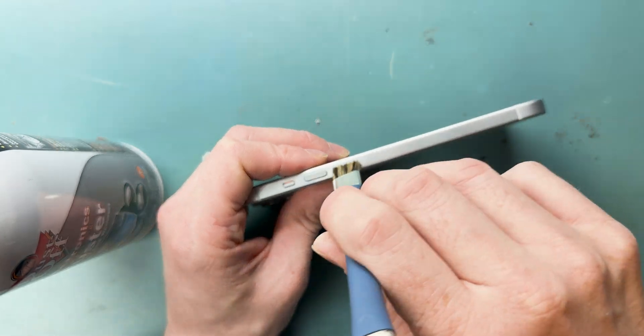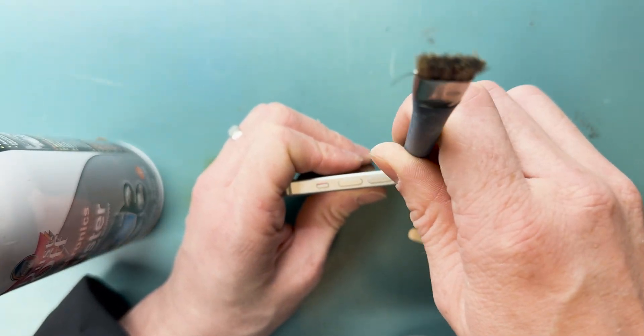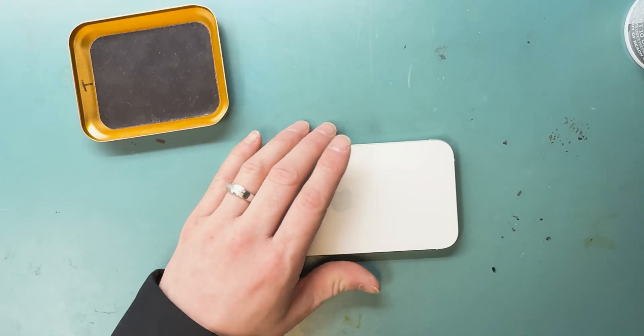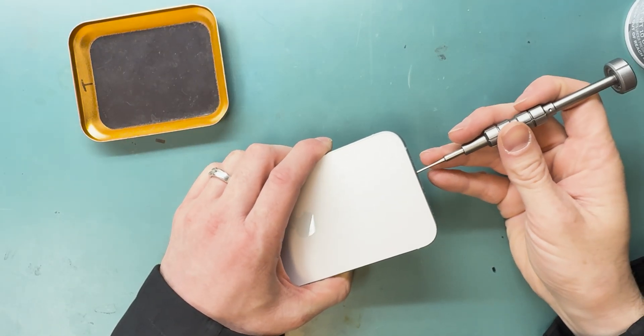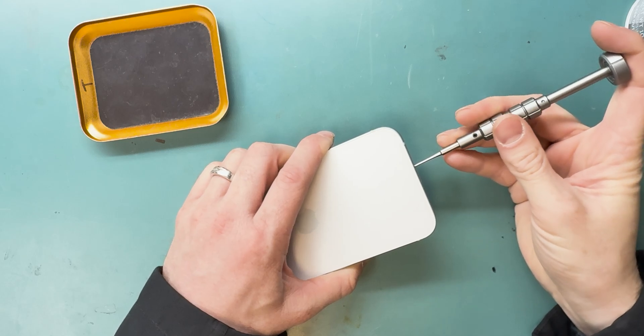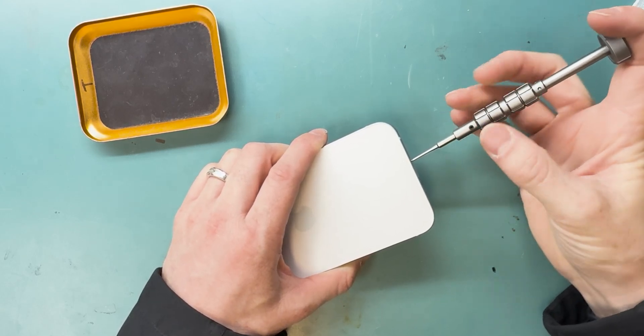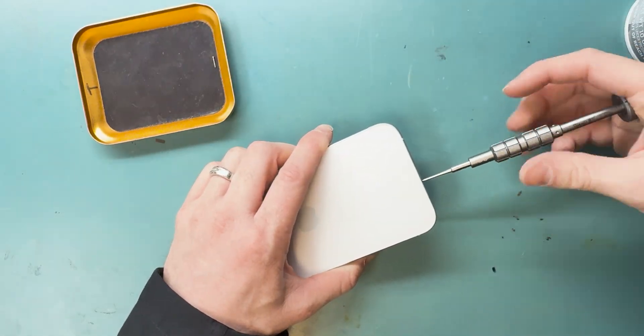For the cleaning we'll use some alcohol, fine-pointed tweezers, a brush, and some air. That ended up not working, so we had to grab our P2 Pentalobe screwdriver, unscrew the two screws from the bottom, and then heat the phone on its back side for 10 minutes on a heater.